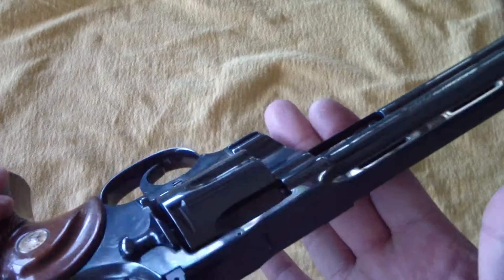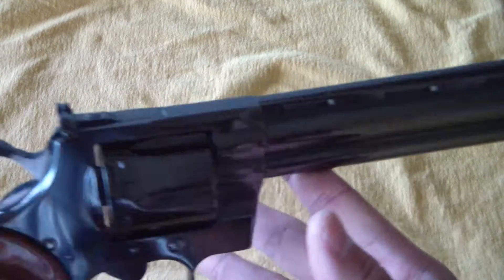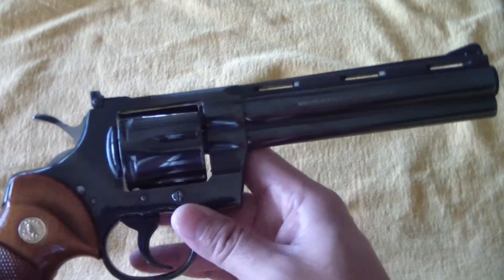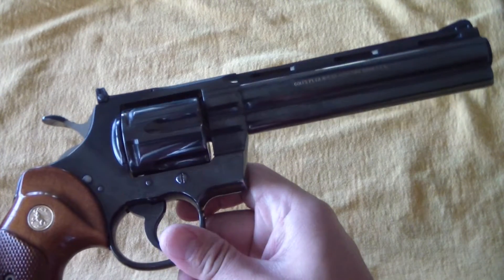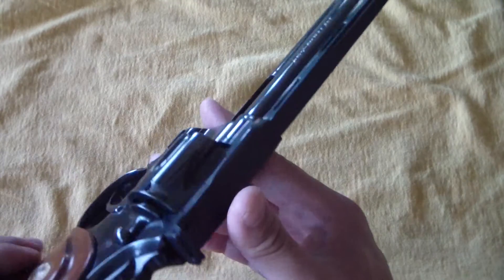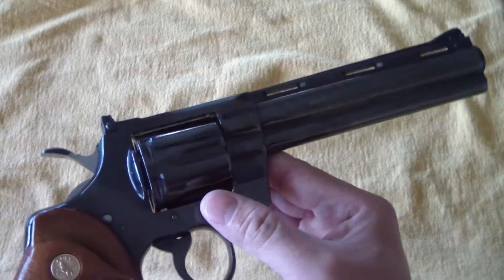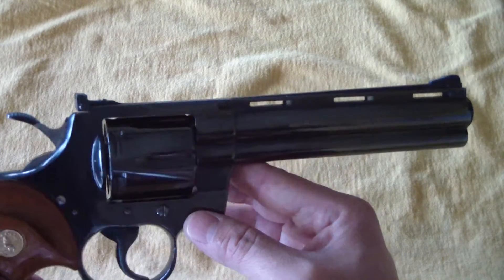And they are super accurate, very accurate. Taking these things out and shooting them — I had a guy, just to give you a story, we were out shooting and I shot with a fella that has never shot a handgun. And he shot a bowling pin at 60 yards with one of these 6-inch barreled Pythons, in .38 — not even a .357. They're amazingly accurate, just supreme guns.